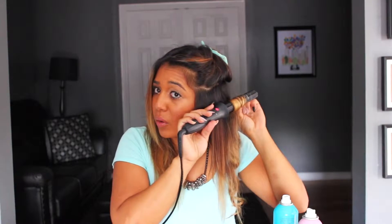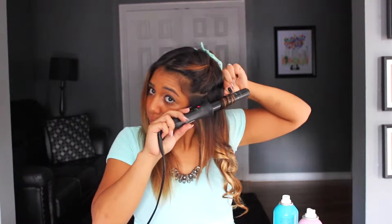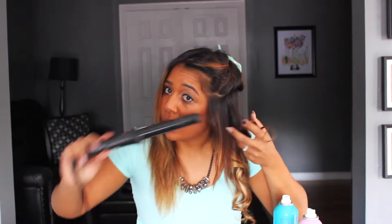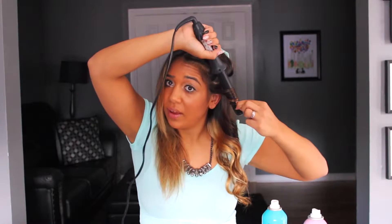Just in case you're nervous, most curling wands do come with their own personal glove — a heat barrier for your hand. So if you're worried about burning your fingers or your arm, you can always use the glove. I've just done it enough that I feel I get a better result when I don't wear one. Also, because I'm working on this side, I want the curls to go away from my face — that's why I'm pulling them in the direction I am and holding the iron up top.